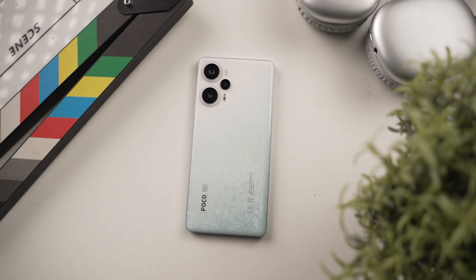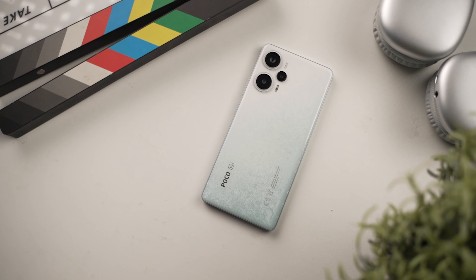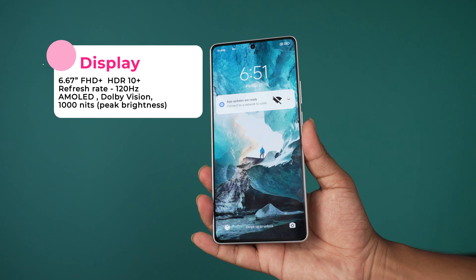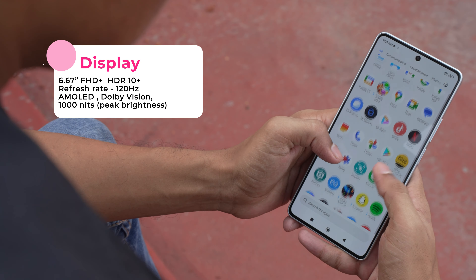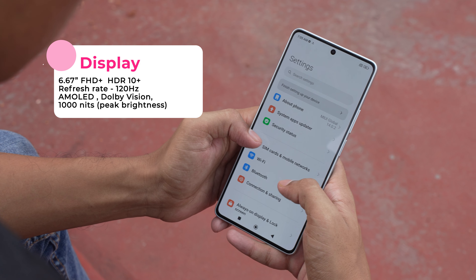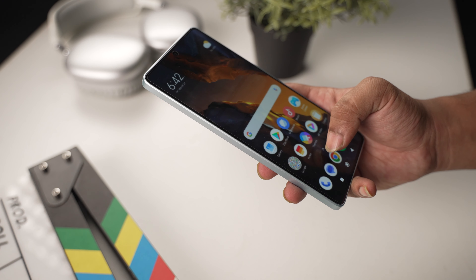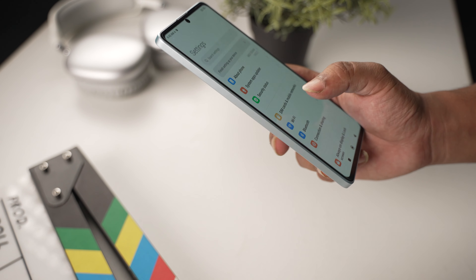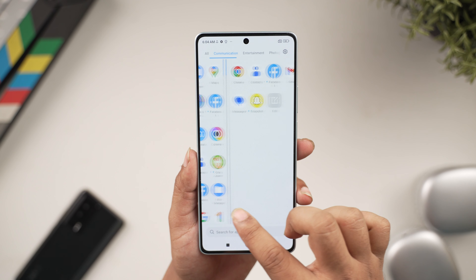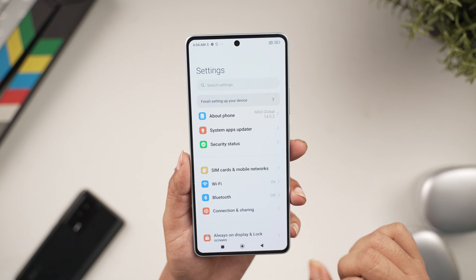It looks nice — gorgeous looking. The display size is 6.67 inches with Full HD+ resolution on an AMOLED panel — not QHD+ like the Pro. It has a peak brightness of 1000 nits, Dolby Vision, HDR10+ support, and a 120Hz refresh rate. Compared to the A5 Pro, the A5 has slightly larger bezels, but still offers a very narrow bezel and a super immersive viewing experience.